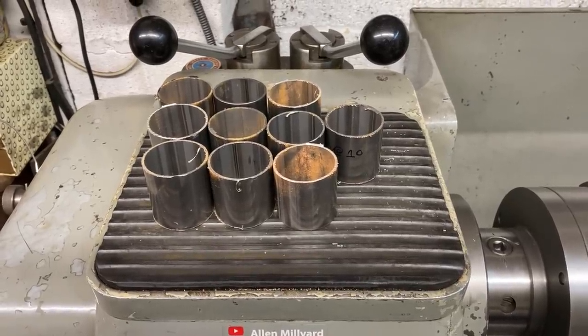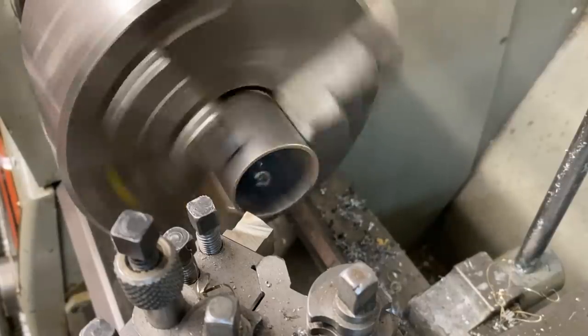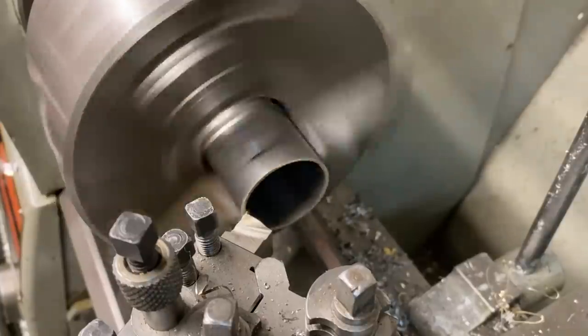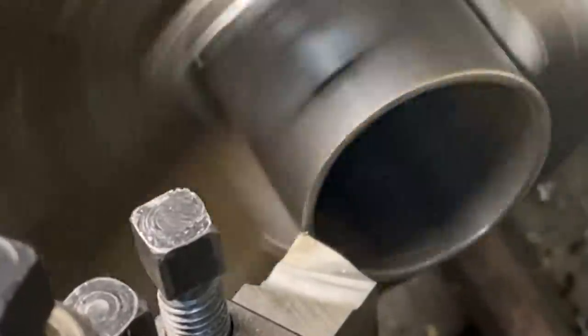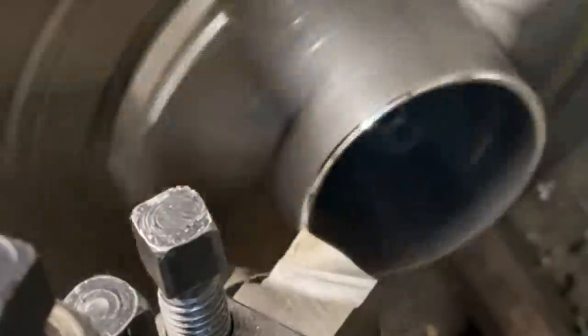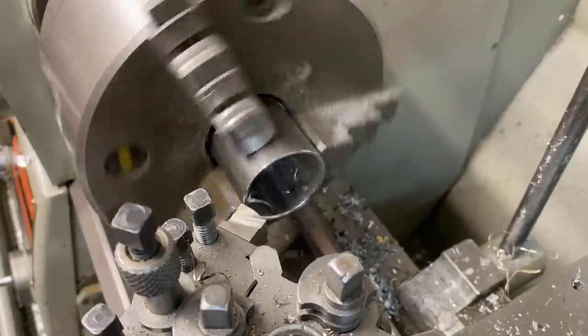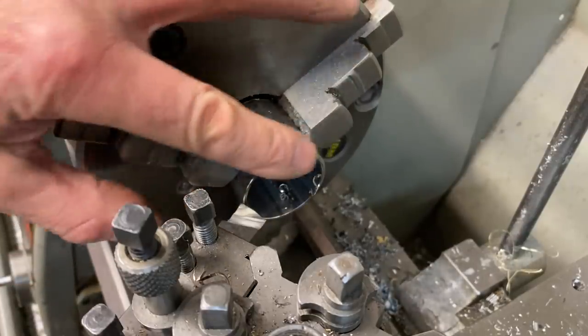With all 10 bits cut I go over to my lathe so I can machine the front surfaces dead square. They're pretty good as they are rough sawn, but I like to clean them up with the lathe tool to make them really nice. And that feels just perfect.